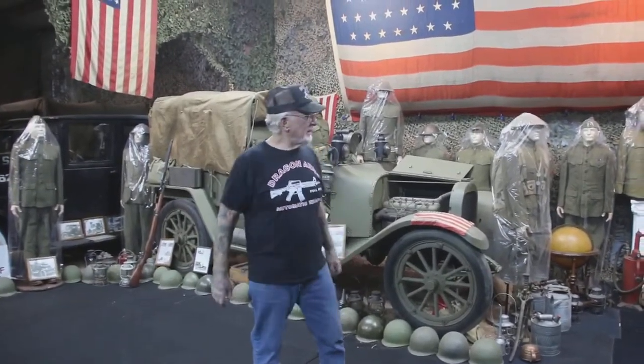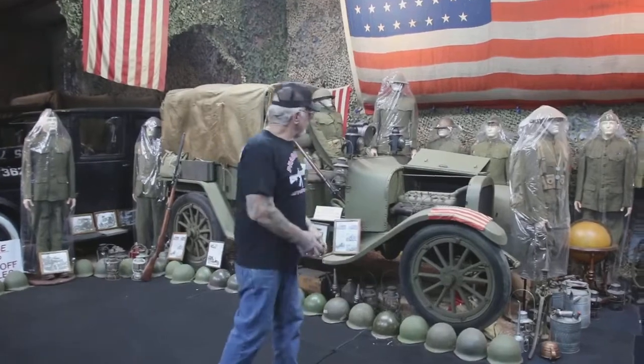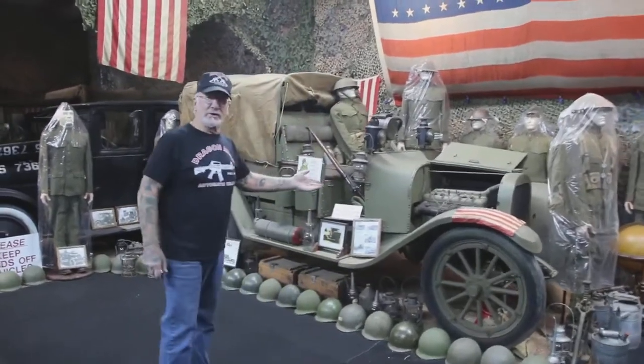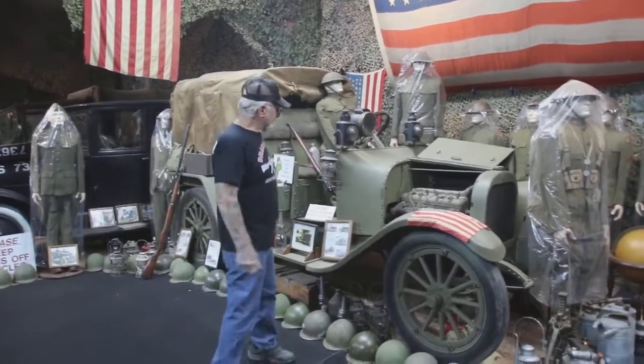How you doing, guys? Dragon Man here. I'm in my military museum, and for the next couple of days we'll be winterizing my 90 vehicles — all the vehicles from World War I all the way up to the Humvees. They all need to be checked with the antifreeze.